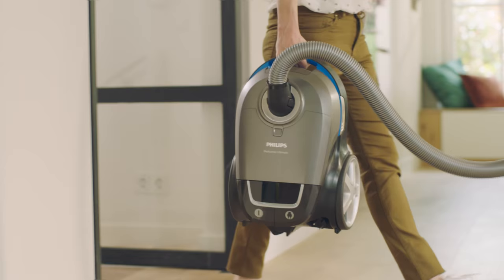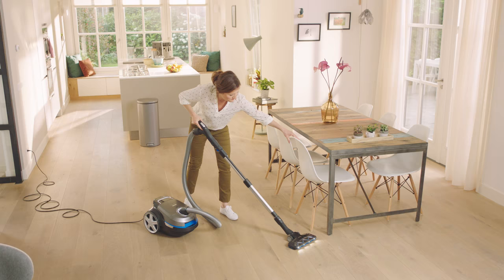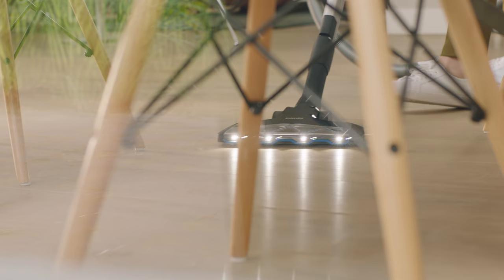I've always had an eye for the finer things in life, like dust, when every day is a quest for a spotlessly clean home. I found what I'm looking for in the Performer Ultimate. The Performer Ultimate is designed to remove all dust.